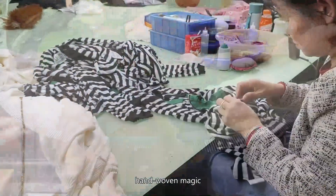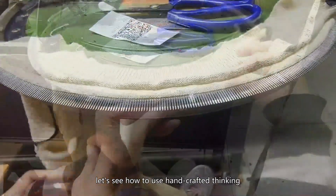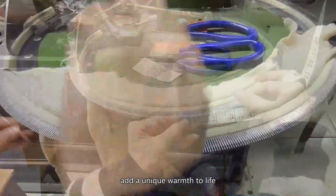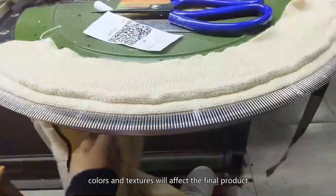Custom, exquisite, hand-woven magic — not just ordinary knitting. We call it knitting customized. Let's see how to use handcraft thinking to add a unique warmth to life.